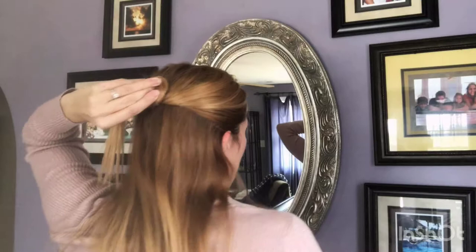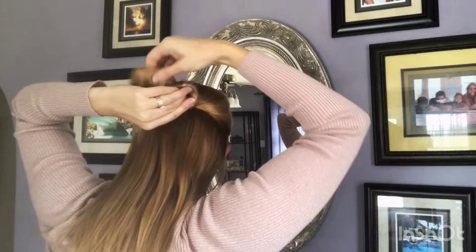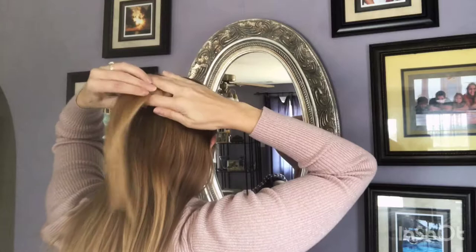Right here I have a choice. I can either keep wrapping it like a bun, or I can take this end and poke it through and actually make it more like a knot.